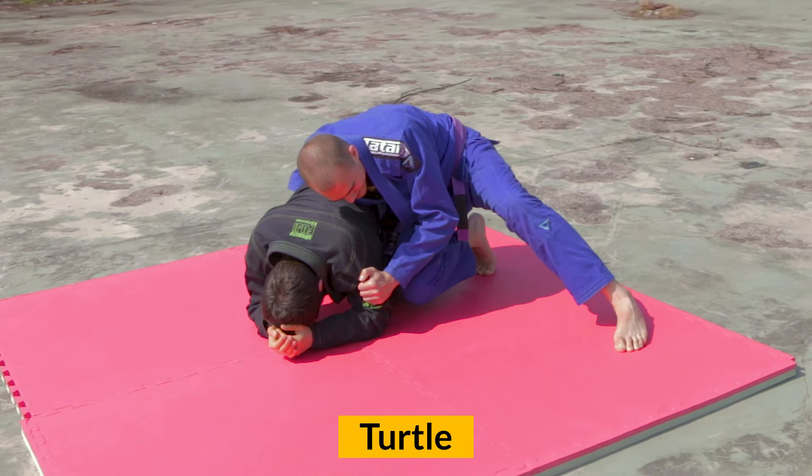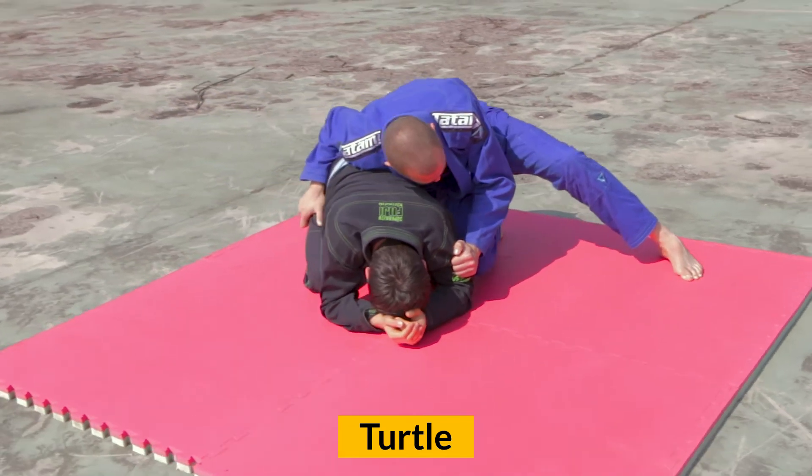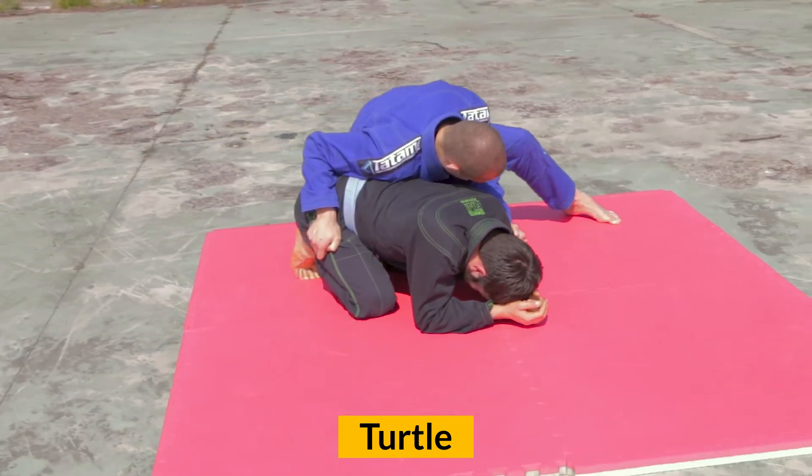In the turtle position, the bottom player is on all fours, where the top player usually tries to take the back or attack with submissions.